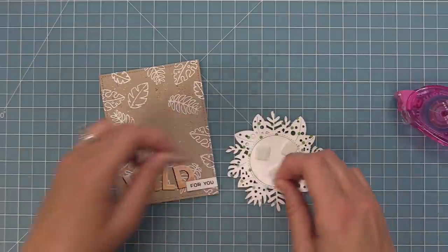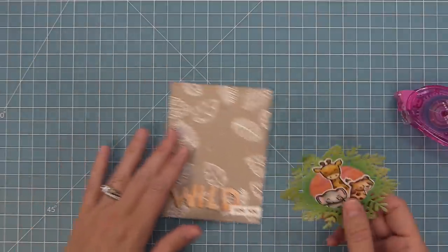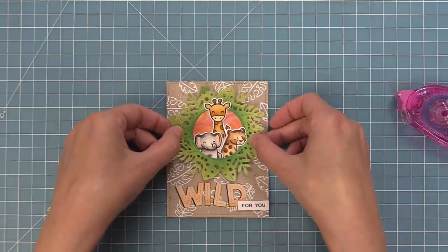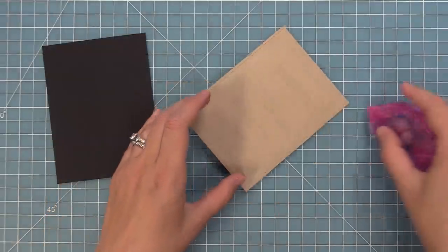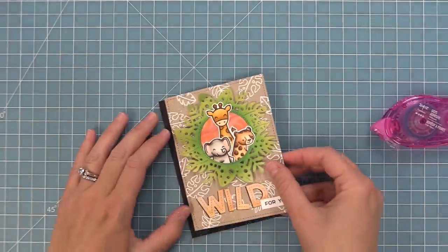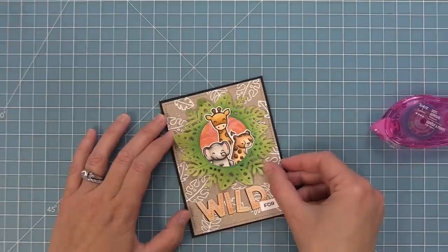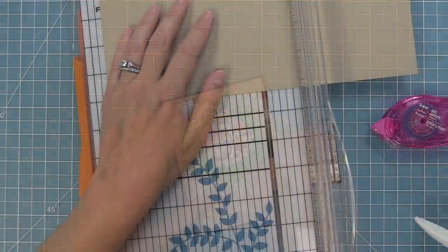Next we'll add some foam squares to that whole scene that we created and layer that onto the card — look how beautiful this is looking, I love it so much! Now we're going to take some black licorice cardstock and create a nice thin border all around, about a sixteenth of an inch or so. You can see that it just makes the whole scene come to life — isn't it beautiful? I love how Tammy did that.